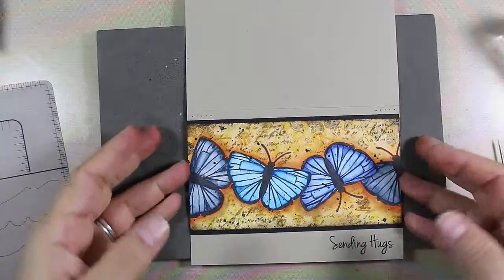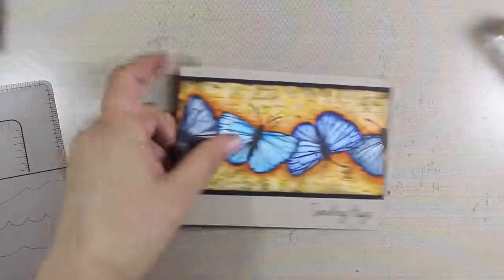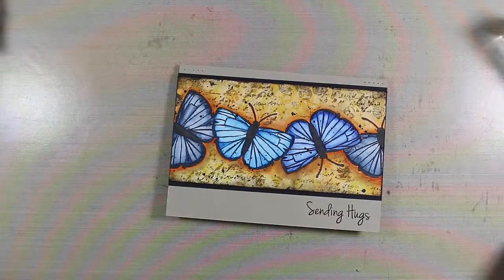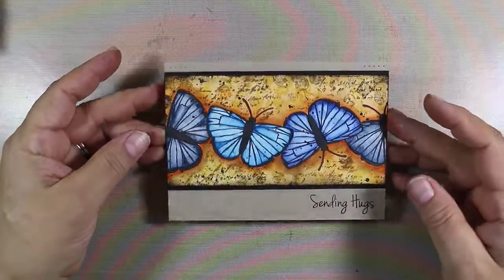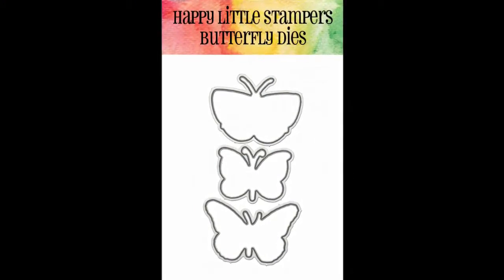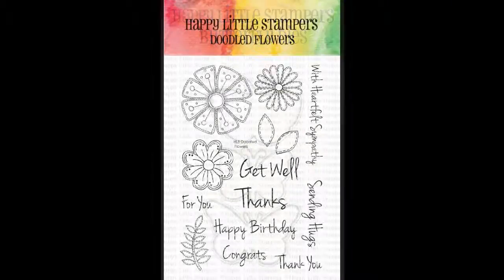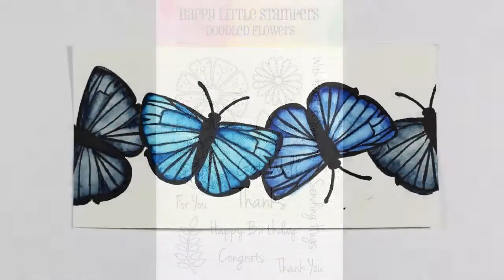I hope you enjoyed this project! Thanks so much for sticking with me all the way to the end. Be sure to subscribe to my channel if you want to see more great videos in the future. I have some great close-ups — enjoy those. If you want to see the written instructions, be sure to check out the blog as well. Thanks so much for joining me today — I look forward to seeing you next time. Keep those fingers inky, bye bye!